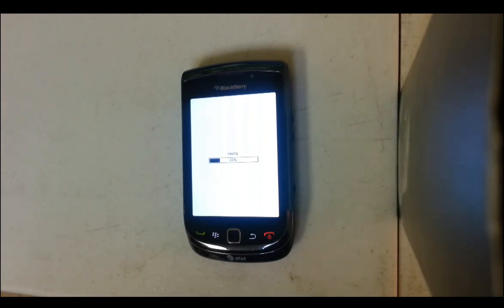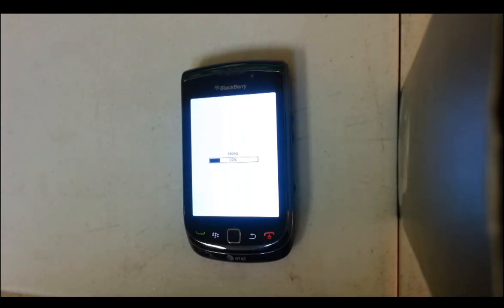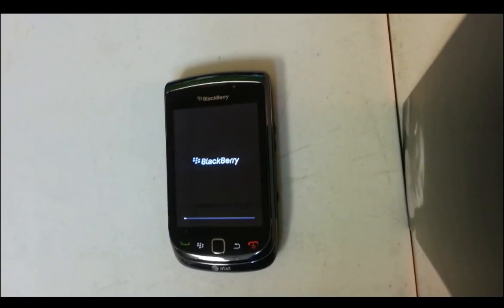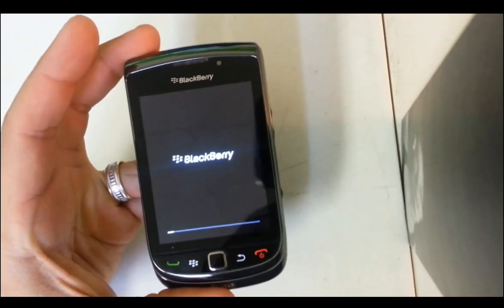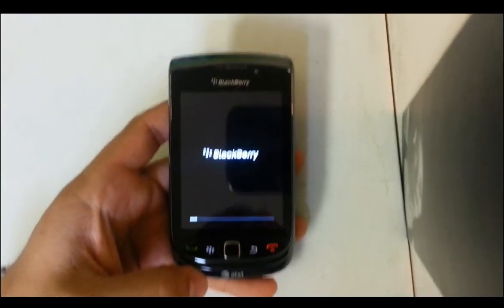Wait till it's done saying 'Wiping.' There you go, it's done wiping and now it's booting back up. Once this screen boots all the way up, it'll go back to the setup screen so you can set up the phone. Thank you for watching.